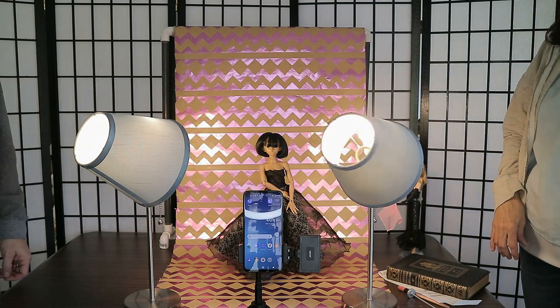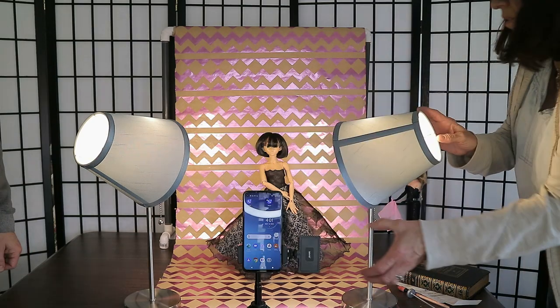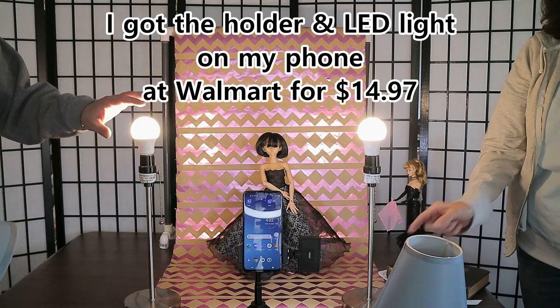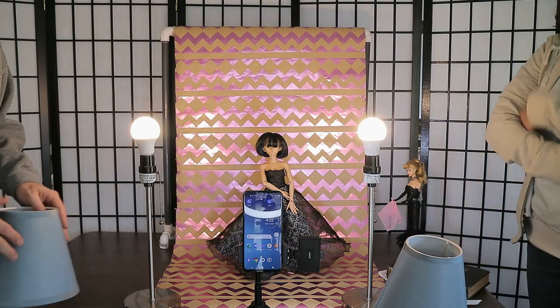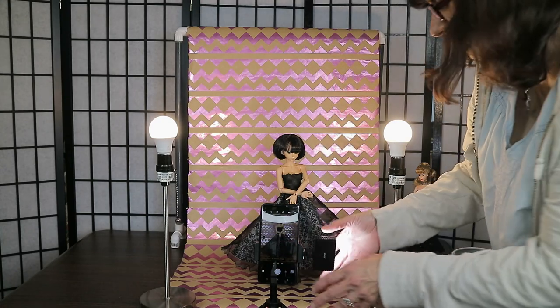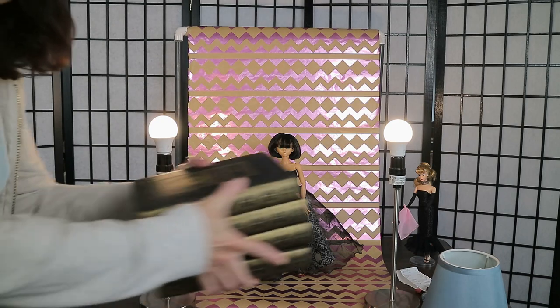Adding that center light made such a difference on the doll. The side lamps are warmer, more orange bulbs, while the center light is more blue. Now we'll show you what to do if you don't have a tripod, because you really don't need one.